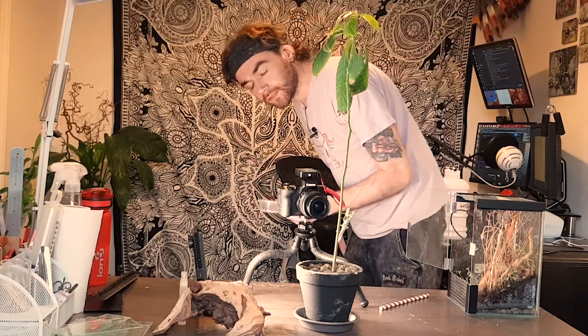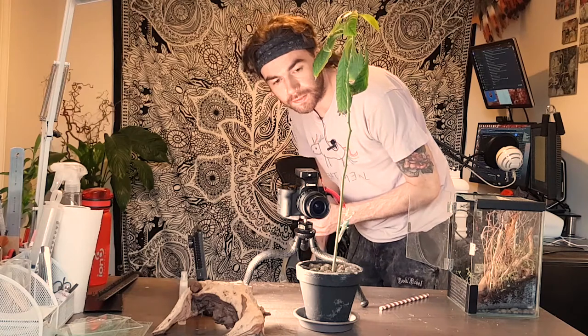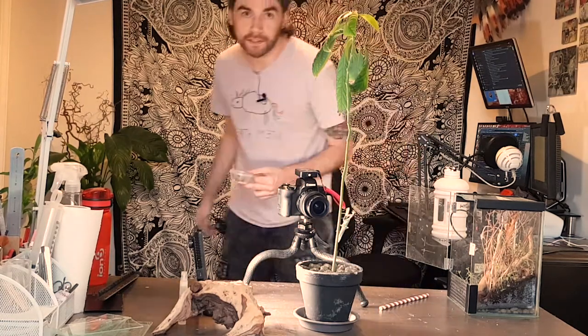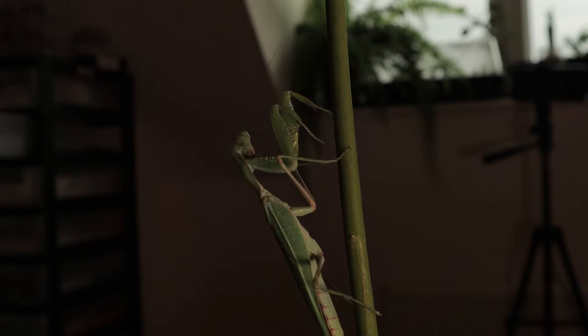I've got some flies here, so I'm going to pop one in the freezer and once it's chilled a little bit we can give him a little feed and see if he'll take something. I'm surprised he's being this well behaved — I really thought he would take off as soon as he got the opportunity to. He's being a good boy.